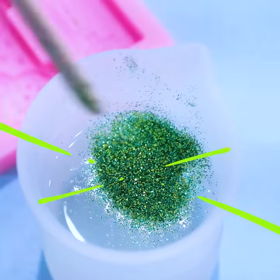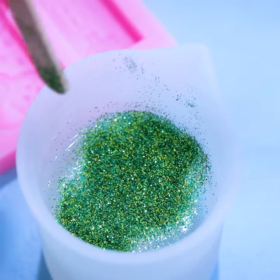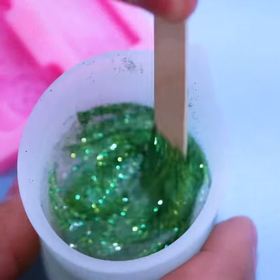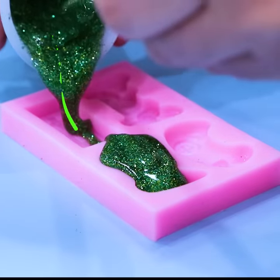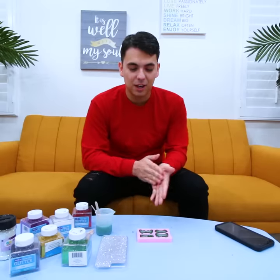Resin foam case! I'm going to make one for my girlfriend. First, we gotta add glitter to the resin and then mix it together. After that, pour it all into the mold. And now we gotta wait 24 hours until it dries.